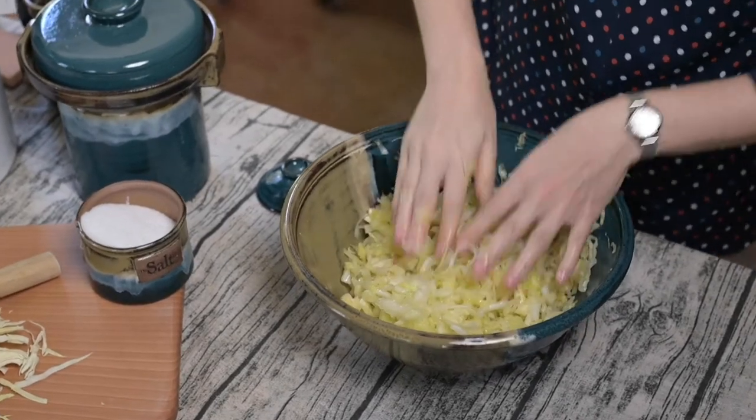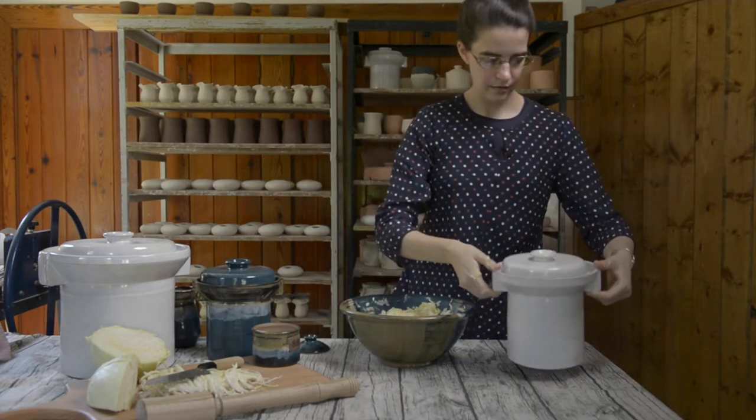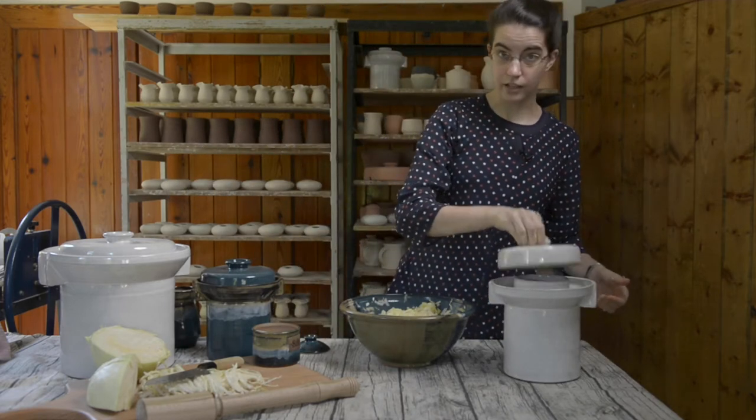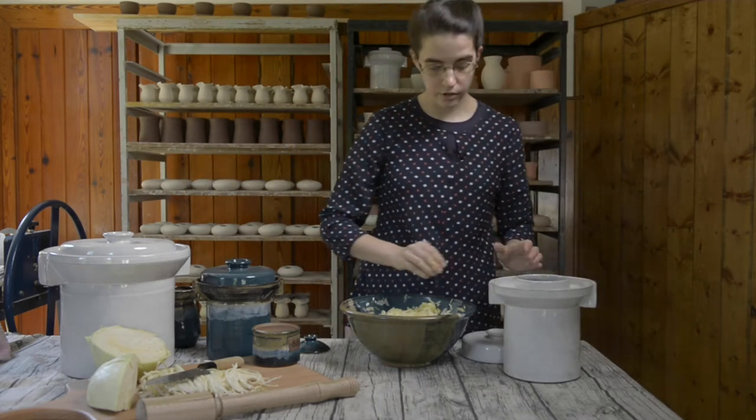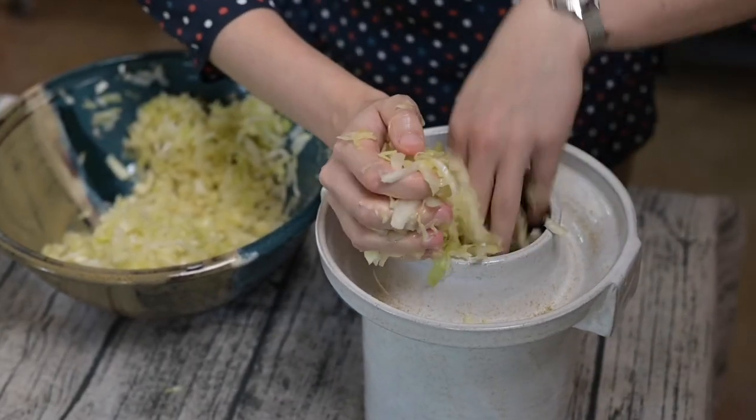Once you've got it ready we'll go ahead and get the crock. This is a half-gallon crock which can hold about two heads of cabbage. Go ahead and start packing it in here.